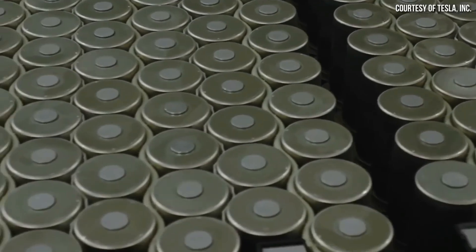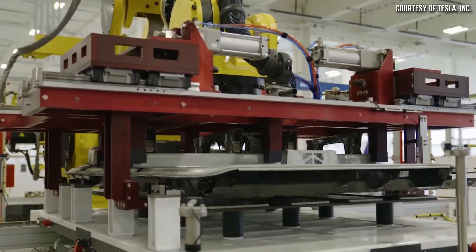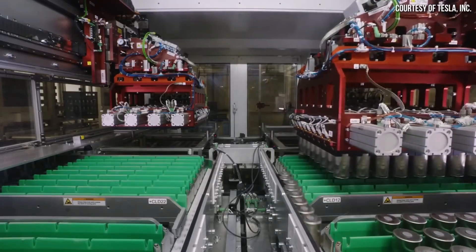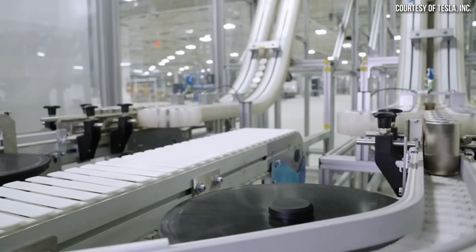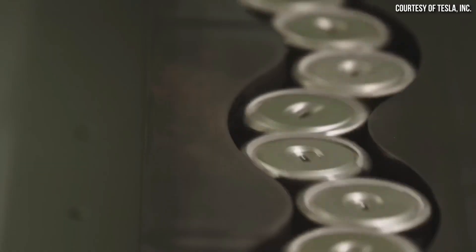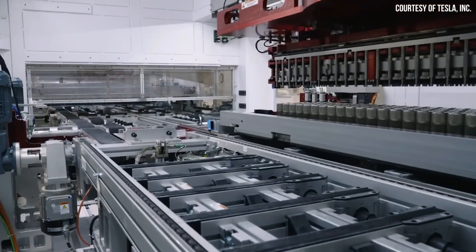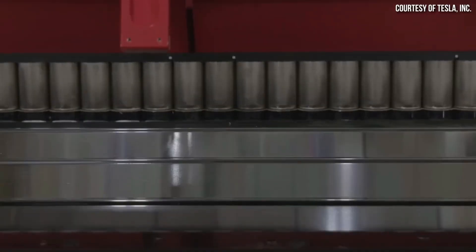This is under the assumption that all current 4680 batteries are dedicated to Cybertruck production. However, Tesla also hopes to use the 4680 batteries in other models, such as a more affordable $25,000 electric car. Tesla's Fremont factory in California also has a 4680 battery production line, but with limited capacity, mainly used for trial production. Drew Baglino, Senior Vice President of Powertrain and Energy Engineering, noted that Tesla is currently producing 4680 batteries on two production lines in the Texas factory.